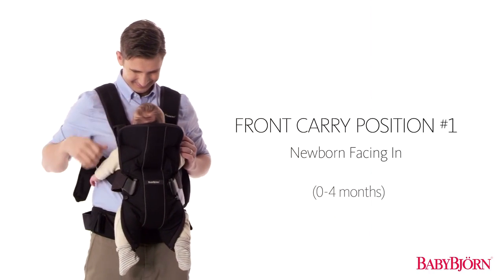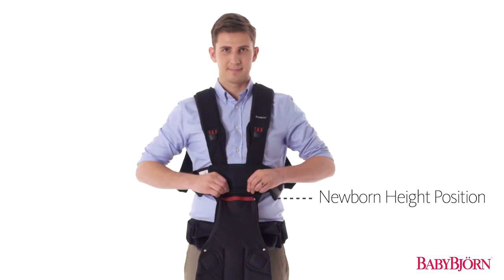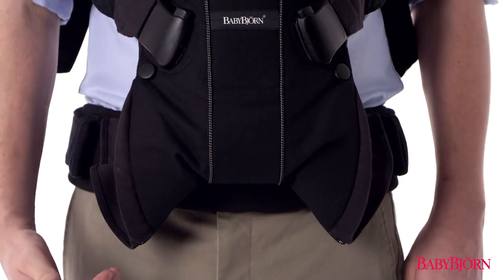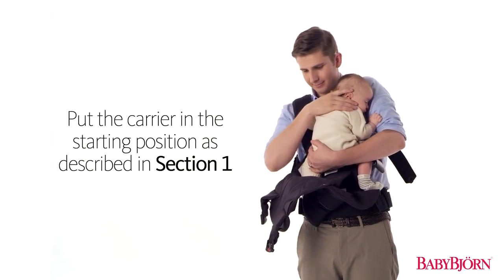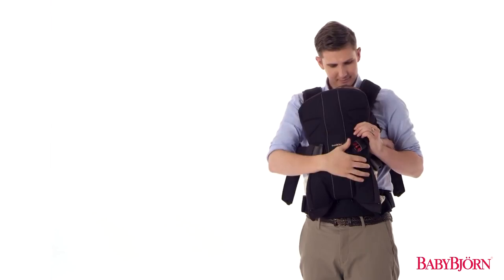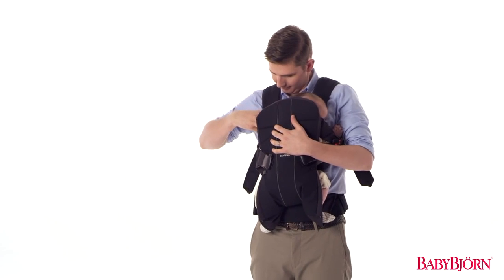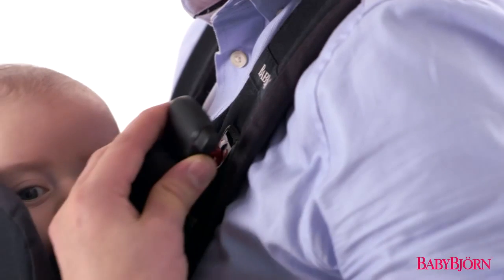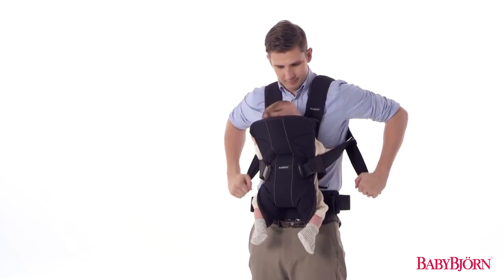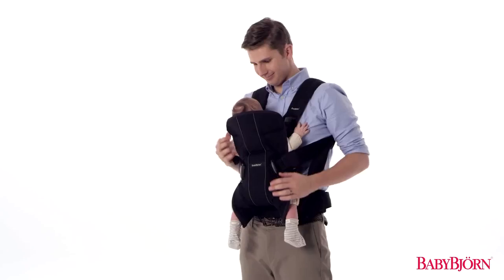Let's start with the first front carry position, for newborns up to approximately 4 months. Make sure the height position zipper is in the uppermost newborn position and that the leg position zipper is open in the normal leg position. Put the carrier in the starting position as described in Section 1, then put your baby in the carrier. Always slide your baby in from the side, making sure your baby's arms fit comfortably through the armholes. Buckle up the safety buckle at your baby's midsection and secure the padded head support buckles on both sides. Adjust the head support straps and tighten the shoulder straps for a comfortable fit. If your baby is smaller than 10 pounds (4.5 kilograms), you'll want to fasten the leg straps too.